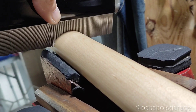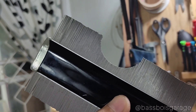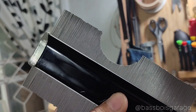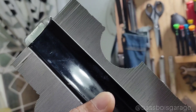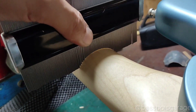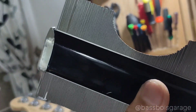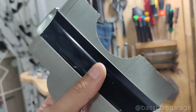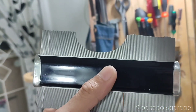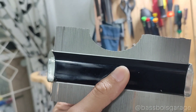Lalu ini neck-nya, kalau gue baca di spesifikasi: C to D shape. Di depannya ini C, seperti ini. Di belakang speknya katanya D — di fret 12 ya. Ya cukup D sih memang, tapi D-nya font apa dulu nih? Ya enggak paja D lah guys, kayak ginilah pokoknya.